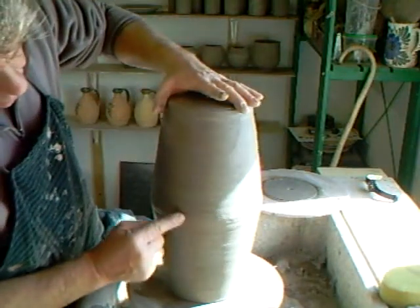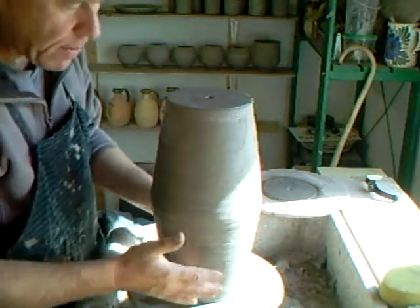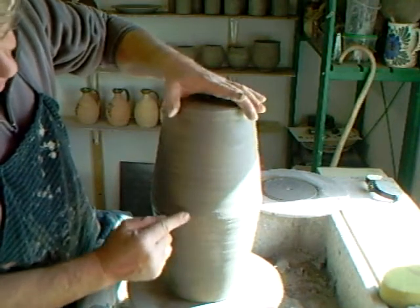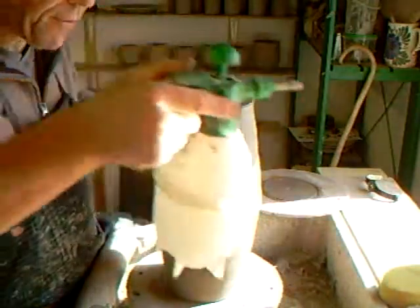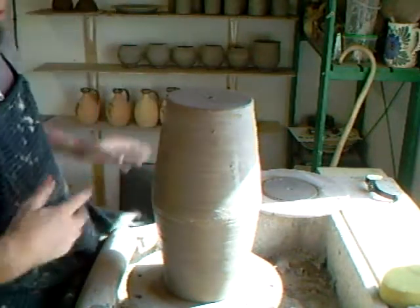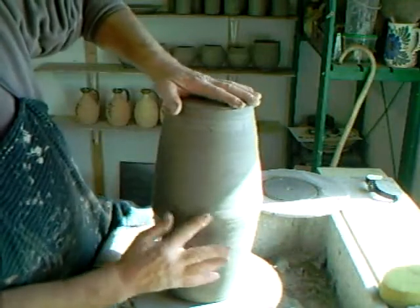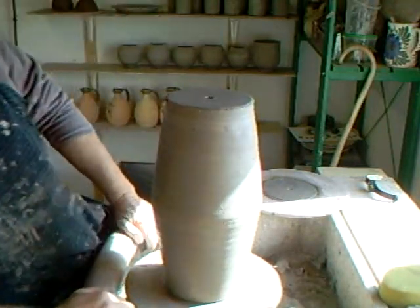I recommend you don't leave them out in drafts and wind, because they will dry more on one side than the other — there'll be different hardnesses — and when you come to put them together you'll have problems. Last night before I went to bed I sprayed them all over inside and out, then wrapped them in plastic to even out the hardnesses of both, so they would be the same this morning.